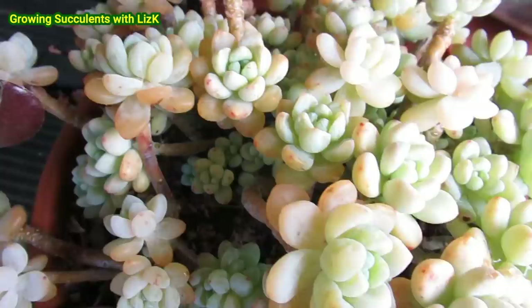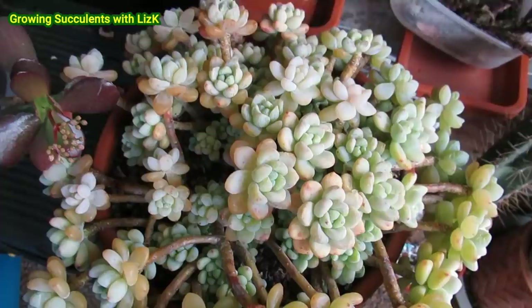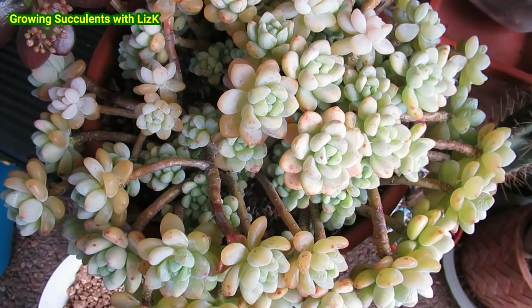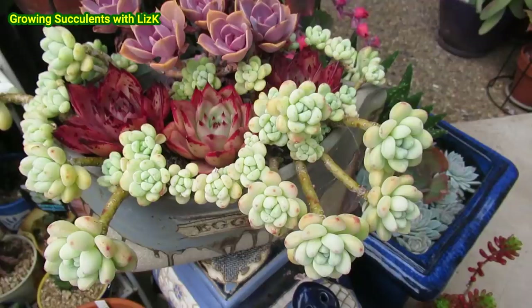Most of it got hit by the frost, but there are still a few good bits in there that are not affected, especially the covered ones. This one is only a couple of years old, so I'm going to leave it in the protected area and they will grow back. Whatever falls off, falls off. Whatever grows, grows. This can't be exposed to the full harshness of the frost. It can handle the sun no problem, but frost is a no-no for this bunch of Sedum Clavatum.